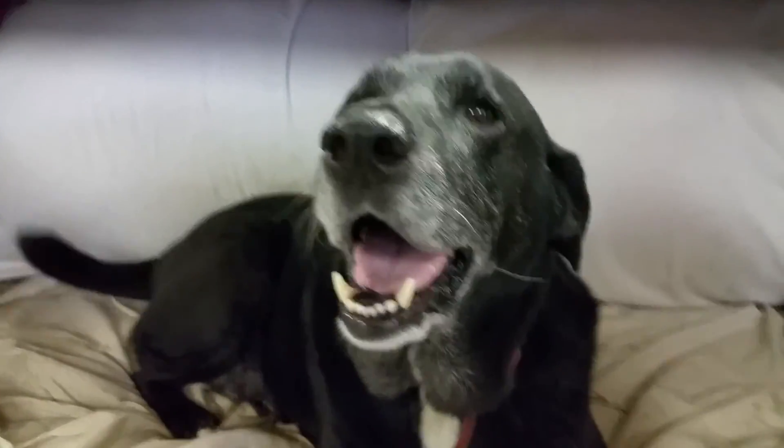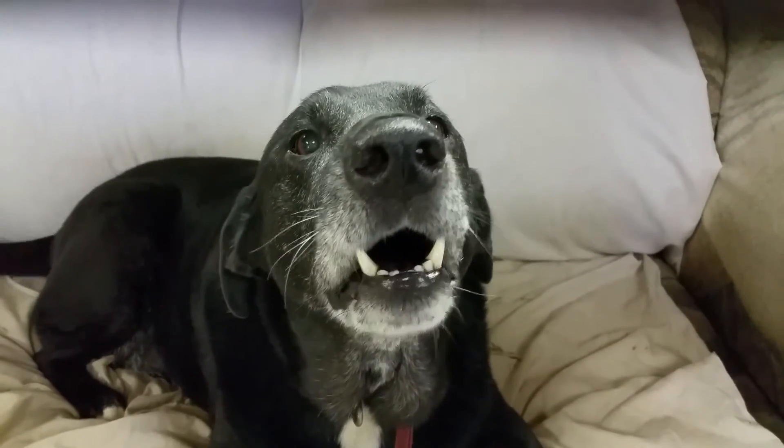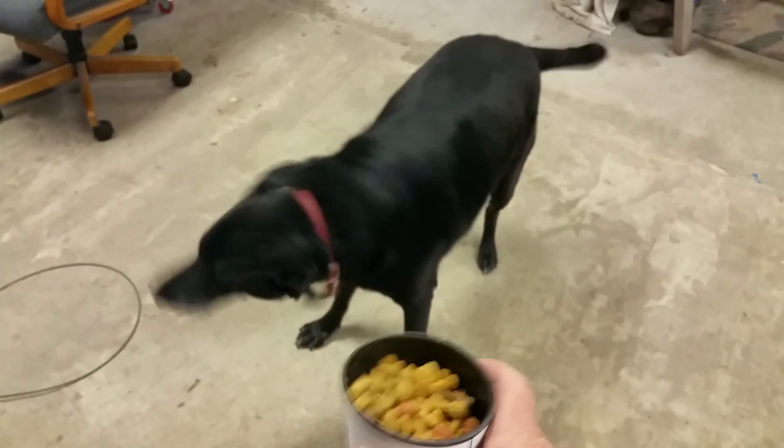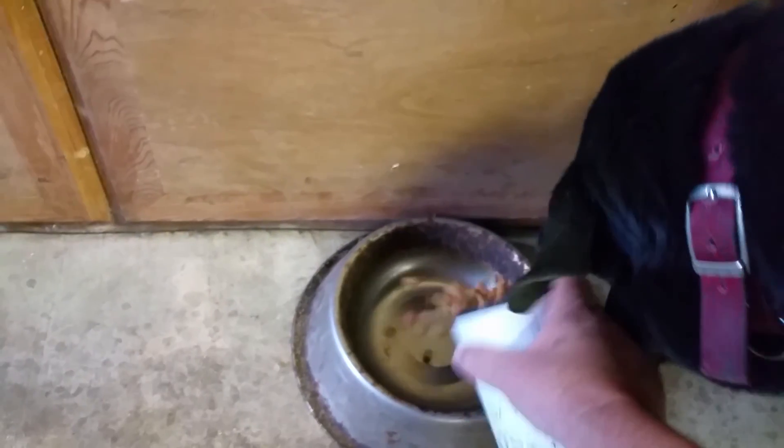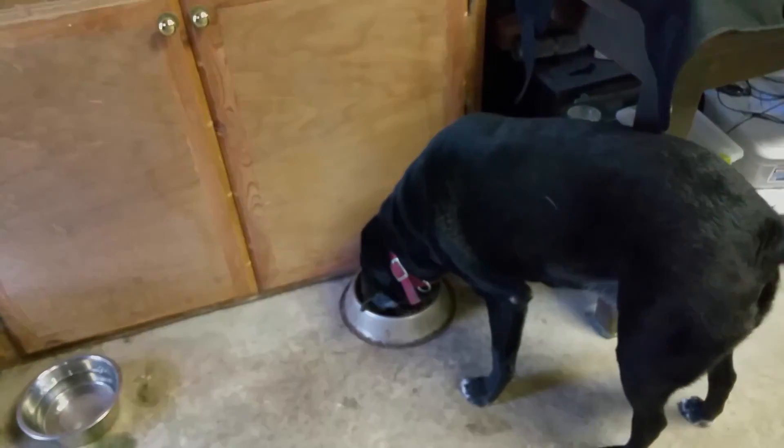The host then briefly interacts with a pet that appears upset about a thunderstorm outside, asking what's wrong and offering it a snack to calm it down.